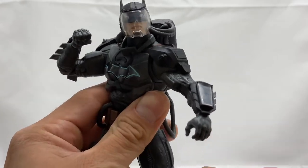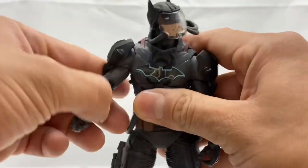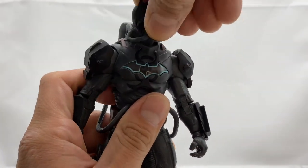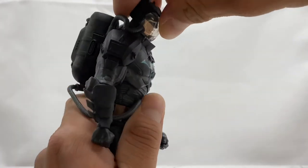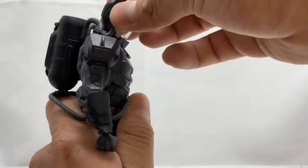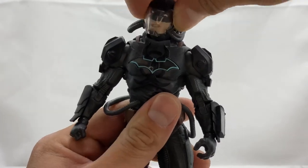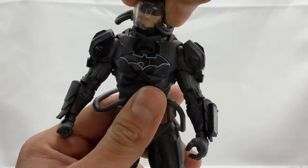Let's go ahead and take a look at this guy's articulation. As you can see, he's already been posed up pretty well. He has some pretty decent articulation. He can actually look all the way to the right and all the way to the left, despite the hoses — they are long enough for him to do that. He can look down and look up that far. He does have some head tilt and all that other fun stuff.